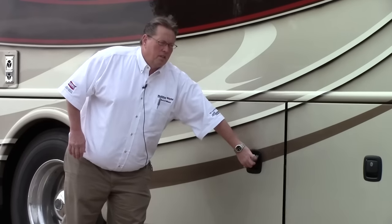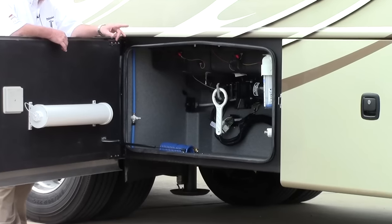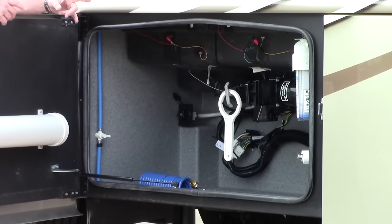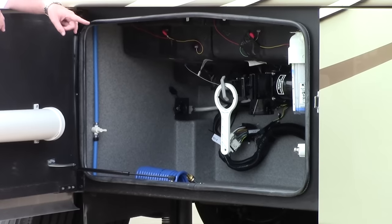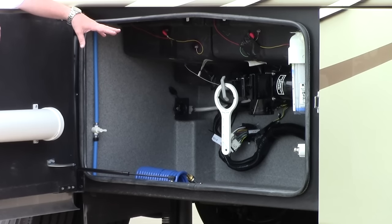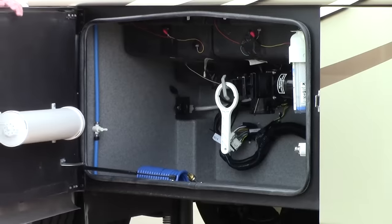Frameless windows on this coach too. The dump station is right here. They've given you a whole house water filter that filters all the water that comes in, and it's clear so you can actually see what's going on inside. If you need to change it a little early, you can absolutely do that. Hot and cold water over here — and this goes a step further than having just a sprayer. This actually has a hose you can attach another water hose to so you can wash the coach from this area and get all the way around it. Plenty of room in this compartment — it's all enclosed, all heated, very easy to get to.